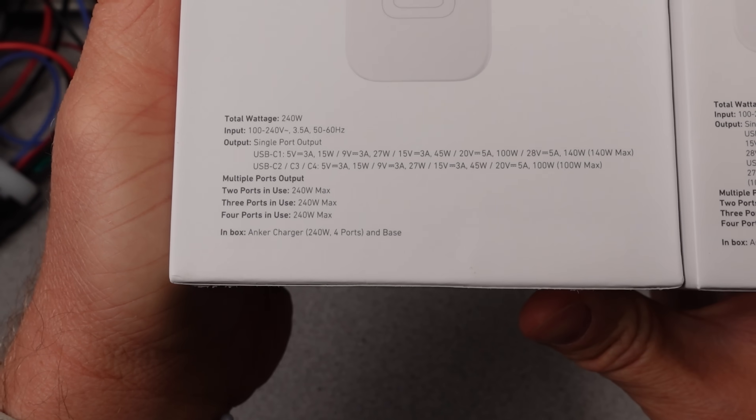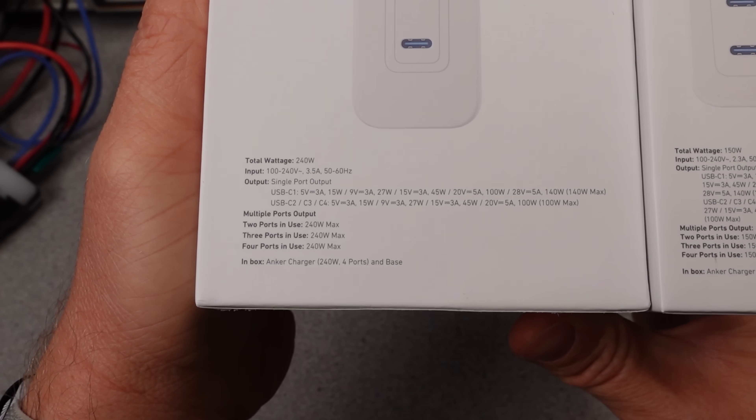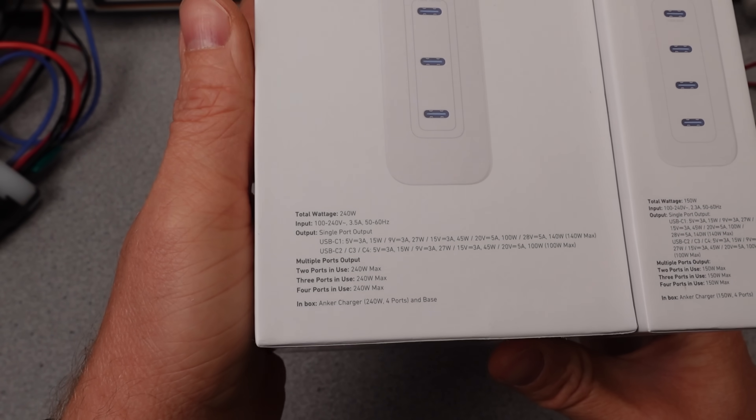The voltage, power, ripple, thermals, isolation — so many things will be tested. It will get technical, so ask questions if you have them.